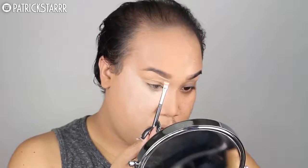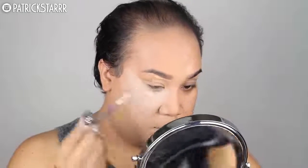Next I'm going to take my MAC Full Coverage Foundation and a flat top Morphe Angle Brush, and I'm going to sketch out my brows and give it that really nice highlighted effect.